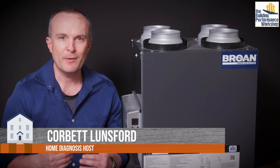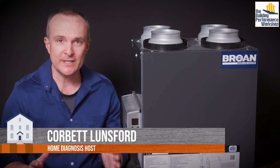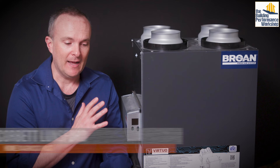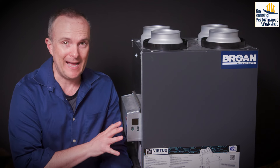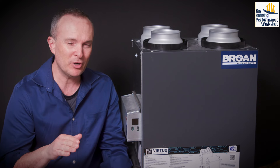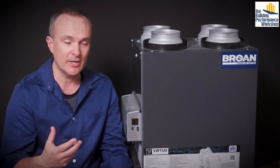For those of you who have been hearing me talk about ERVs — energy recovery ventilators — for a number of years on this channel, this is one that I'm particularly excited about. I've been referring this to a lot of my clients lately because it's got some technology in it that is pretty much where the future of ventilation in general is going to go.